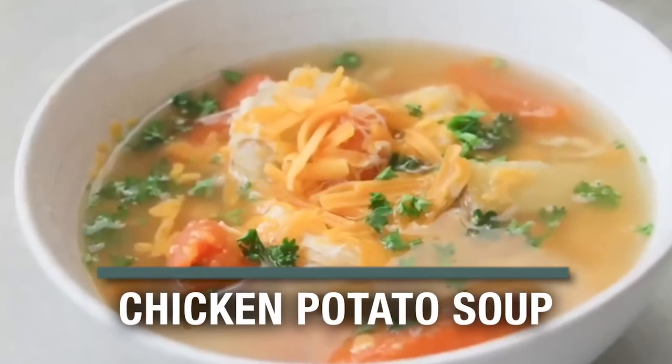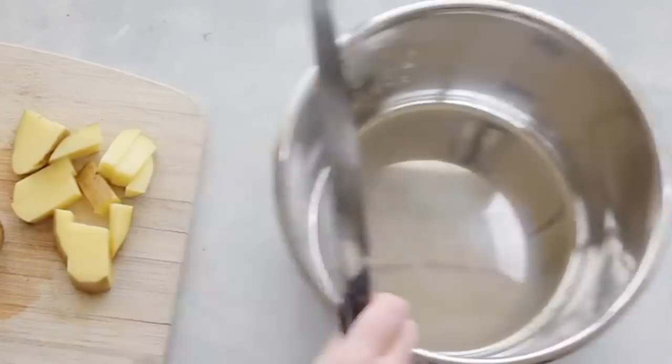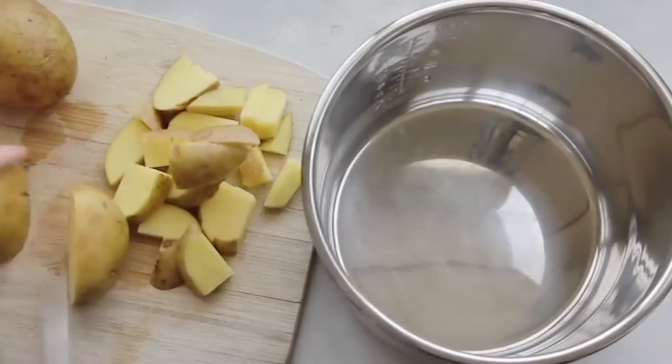I love soup, so I'm going to share with you 10 of my favorite recipes that I've made throughout the years. The first one is chicken and potato soup. I'm going to start out with my Instant Pot, but you can do the same exact recipe in your slow cooker.